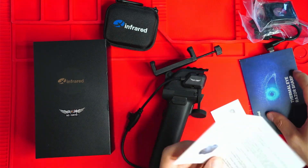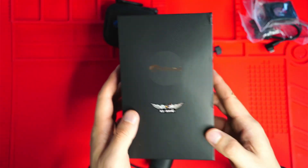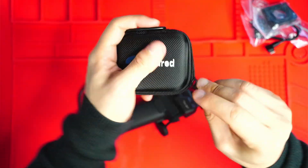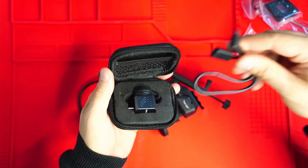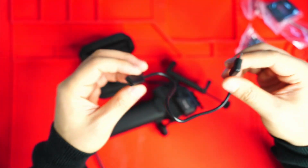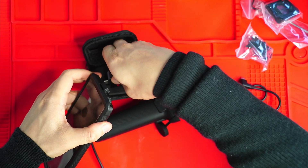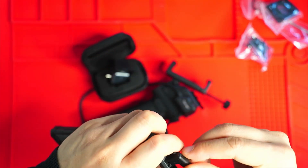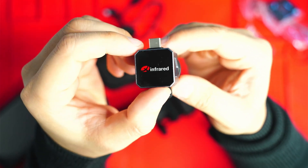I've already downloaded the application. They also give you a little thank you letter and an instruction manual. That's the box the camera comes in, and that's the box the handle comes in. The camera itself comes in a nice little zip case, and they also include a USB-C extension cord. That's going to be handy because my phone case is really chunky and there's no way the camera will plug directly in — the extension cord lets me connect it up.